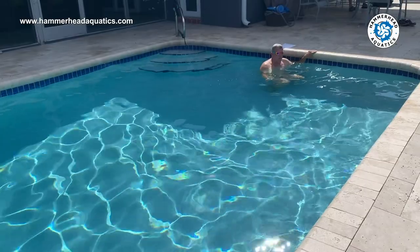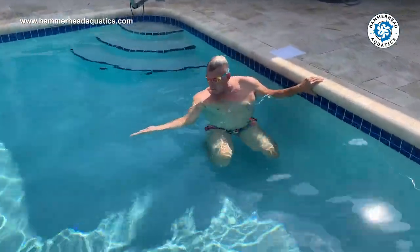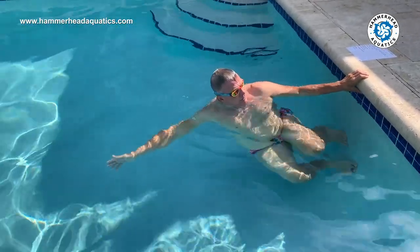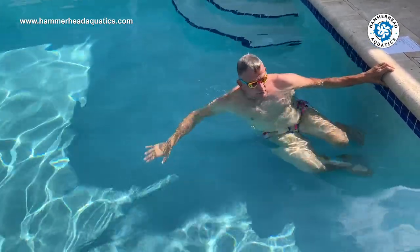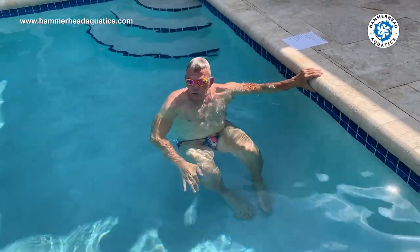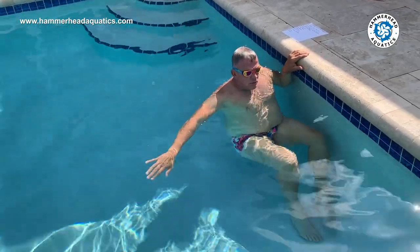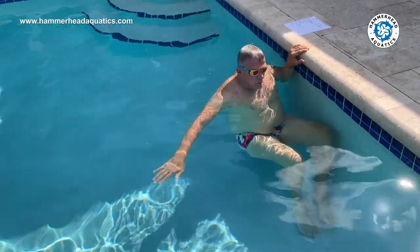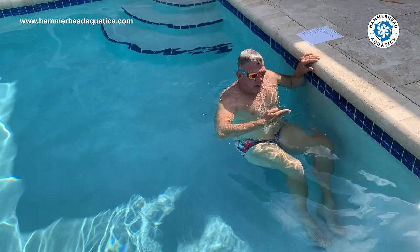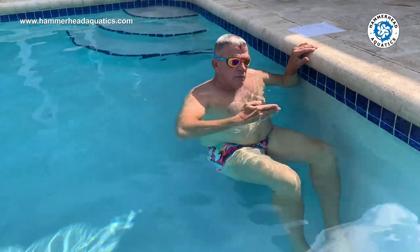Now we're going to do a couple of variations of the push-off. Some people are faster on their side dolphin kicking, on their back dolphin kicking, or on the other side. When we come into a turn, we're allowed to legally be on our side, but we can't be on our back, whether it's backstroke or breaststroke. So we're going to try pushing off on our side and then turning over to our stomach — squeezing and dolphin kicking on the side, eventually rolling over. If I'm past 180 degrees I'm on my back, and therefore I'm DQ'd.